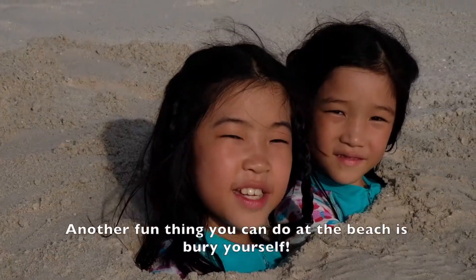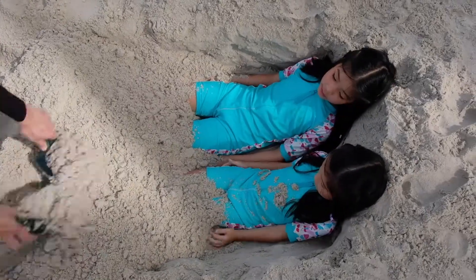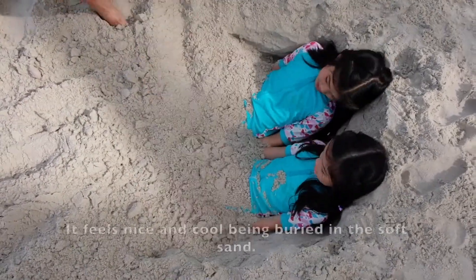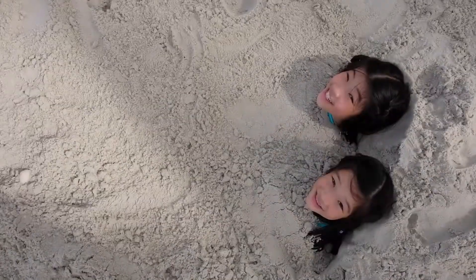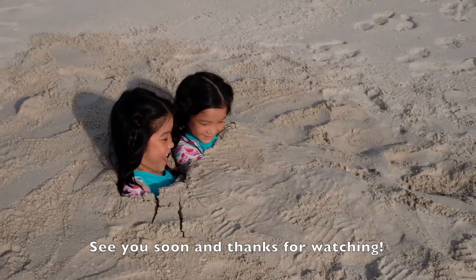Another fun thing you can do at the beach is bury yourself! This is what you need after a hard day's work. It feels nice and cool being buried in the soft sand, but it's hard to get out! See you soon and thanks for watching!